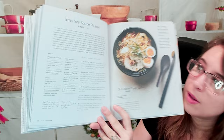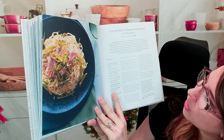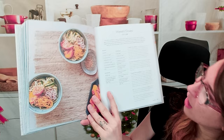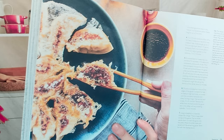We have easy soy sauce ramen — so you don't have to go buy ramen all the time, you can make it at home. There's a spicy tuna mazemen, and then a camembert cheese mazemen with prosciutto, which is a bit of a fusion dish but looks delightful. We also have hayashi chuka — I don't think I've ever seen this before, it looks awesome and so pretty. And there's gyoza with crispy wings — a stunning photo.